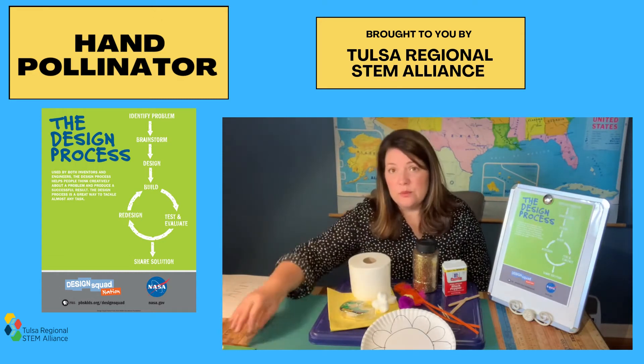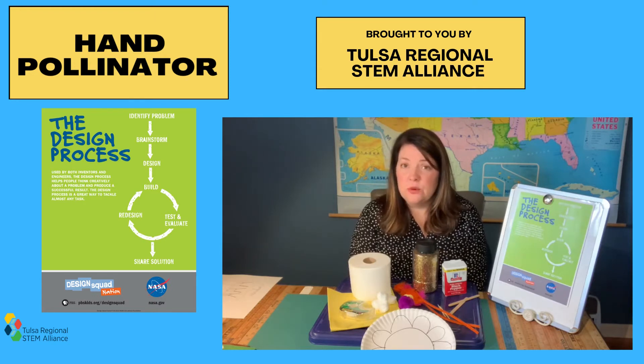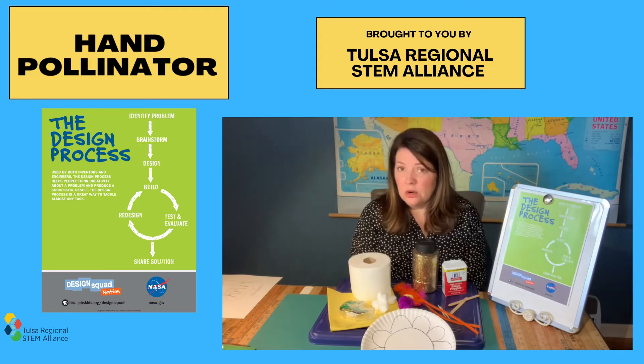Without pollinators we wouldn't have food to eat, so they are very important to our ecosystem. But you might have heard that pollinator numbers are dwindling and we're losing them due to things like habitat loss and pesticide use. So today we're going to see if we can help our plants grow and help out the pollinators by designing our own hand pollinator.